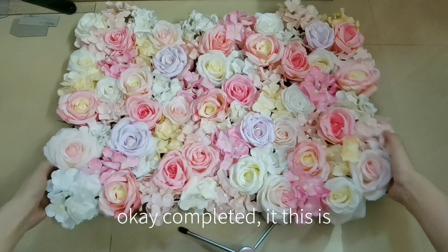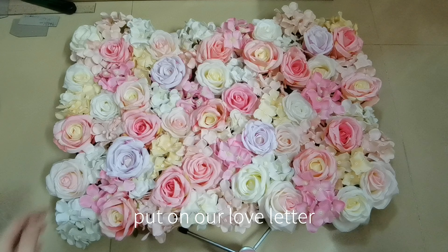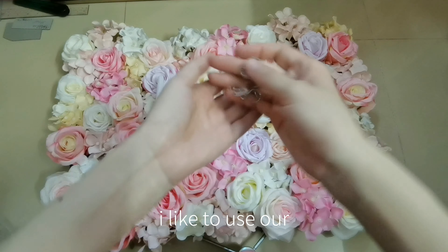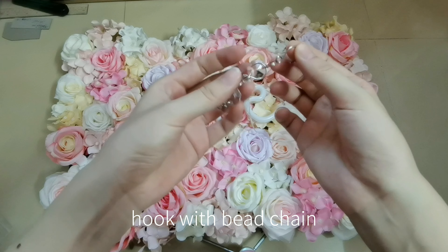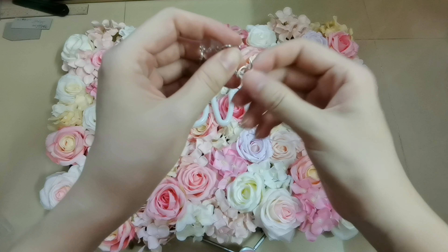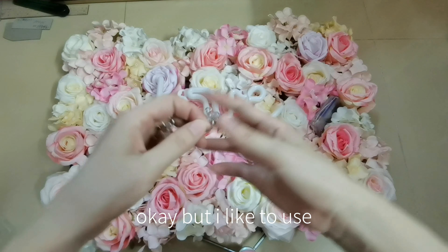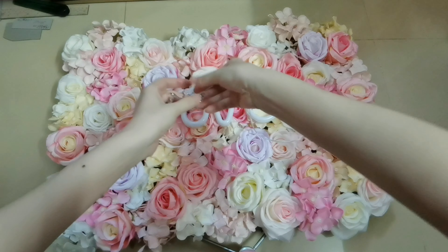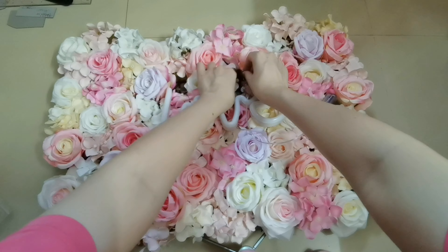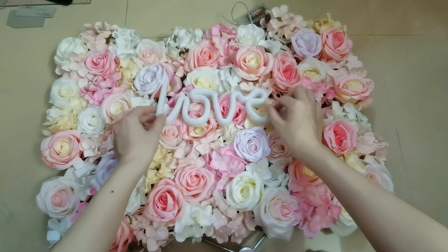Completed — this is our flower panel. And then we need to put on our love letter. I like to use a hook with beaching to adjust the length. You can use string or fishing lines to tie on the plastic base — that will be okay — but I like to use the beaching and hook.